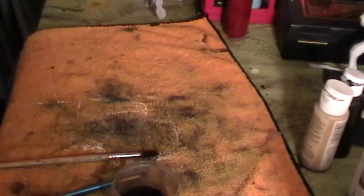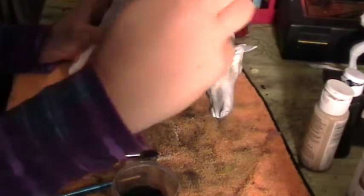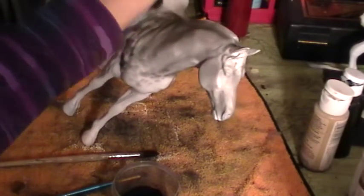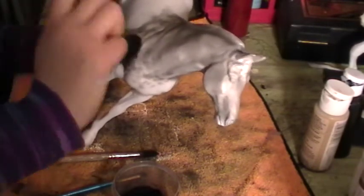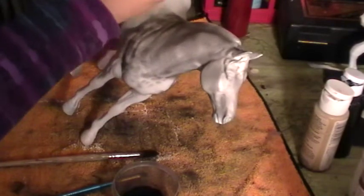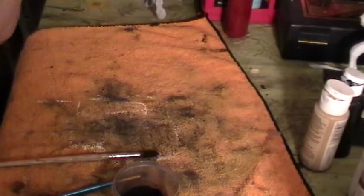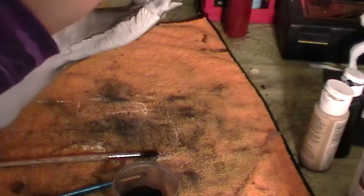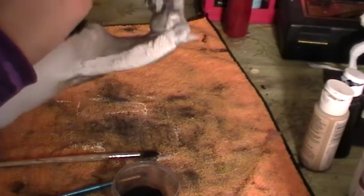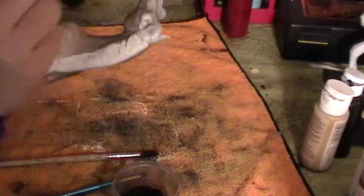Now we're going to take our soft big brush and go with the hair. When we get down to the blotch area, we're going to do what I call the pat-and-tap move — just tap and move, tap and move — so we're blending in these blotchy-looking markings. We don't want them too prominent. You can use all different sorts of techniques depending on what you want your leopard Appaloosa to look like.